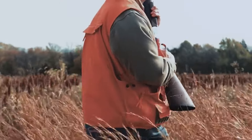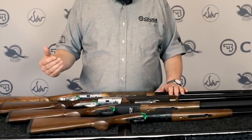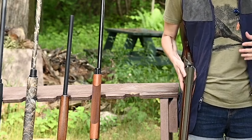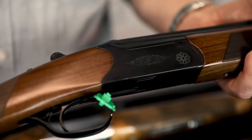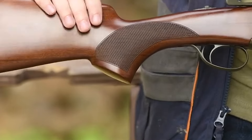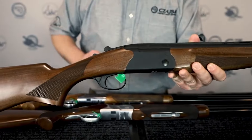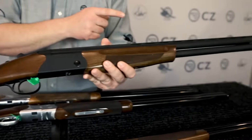Number 10: CZ Redhead Premier, $1,000. Over-under shotguns are a timeless, reliable, and accessible firearm popular worldwide. Czech manufacturer CZ USA offers the CZ Redhead Premier, a flagship model available in 12 and 20 gauges with 26 and 28-inch barrels. This gun is known for its quality and affordability, making it a great value for any occasion. The Redhead Premier is perfect for skeet or clay target shooting and hunting birds and small game, and features five flush-mounted choke tubes, solid mid ribs, pistol grip, laser-cut checkering, and a fully CNC'd receiver.